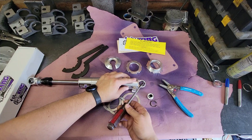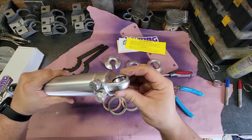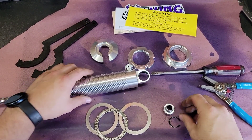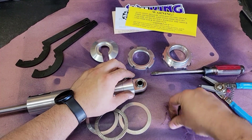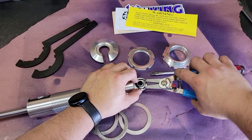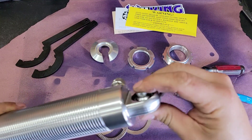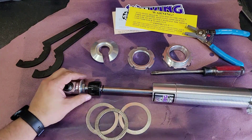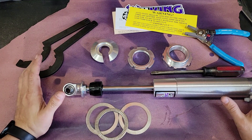You can use the pry-gently-into-place method, it works really well. Make sure it's in there. Both bearings are in — that's pretty easy. The second thing I do, in no particular order, is mark the shaft so you can get a good idea of where the shock is in its travel when you're trying to install it. It's not so easy to tell once you put the spring on.